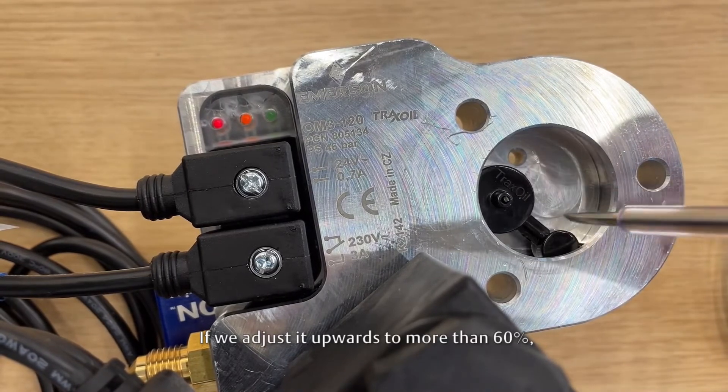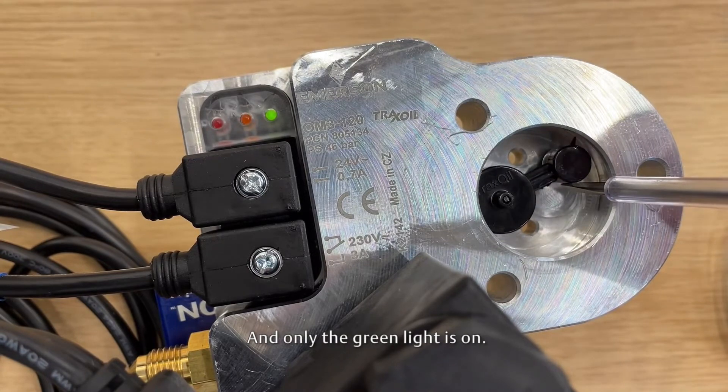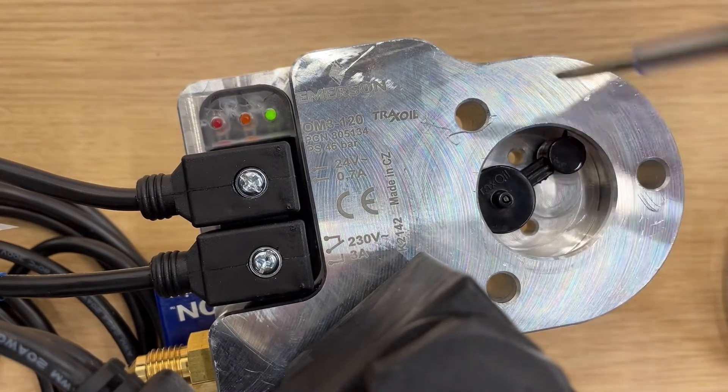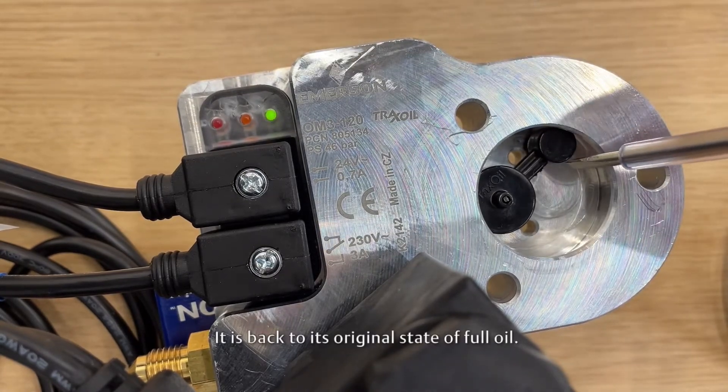If we adjust it upwards to more than 60%, the red and orange lights go off, and only the green light is on. It is back to its original state of full oil.